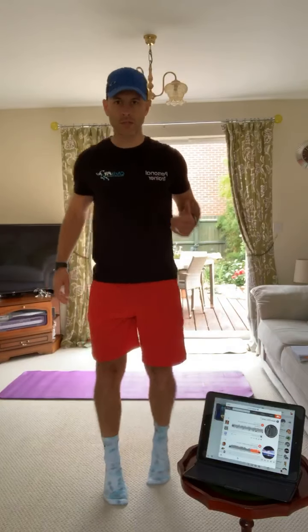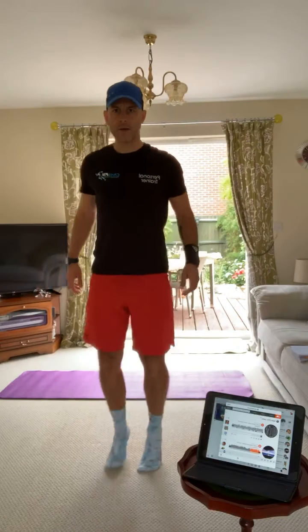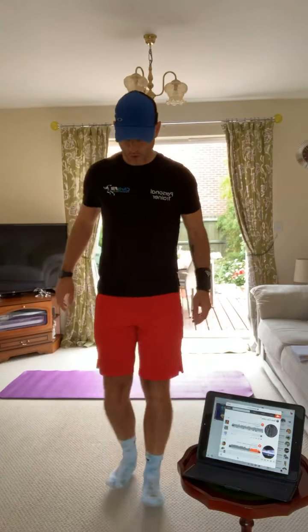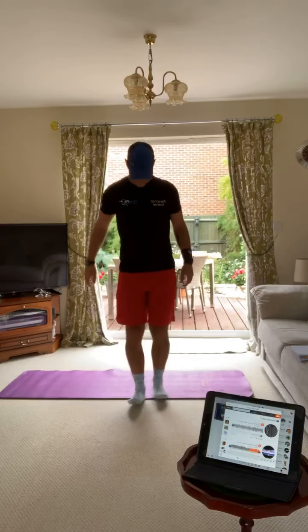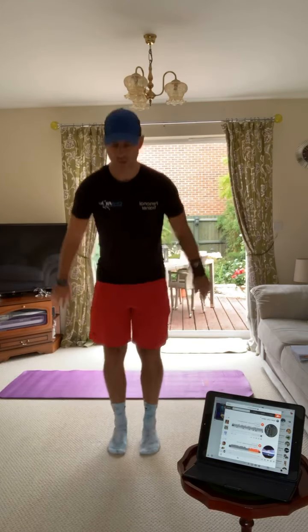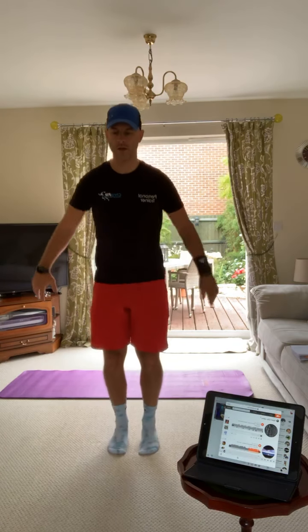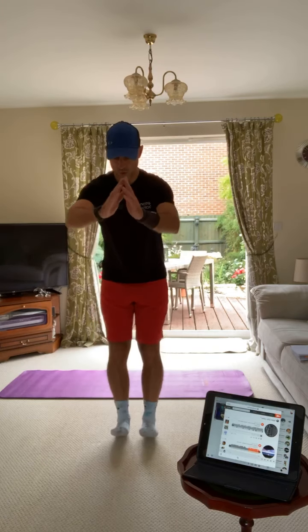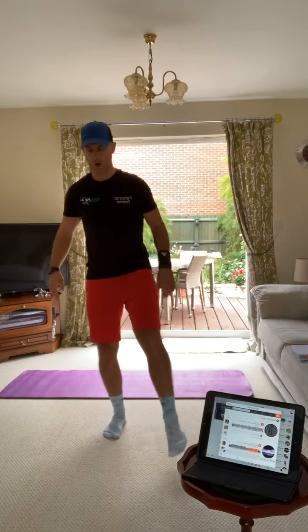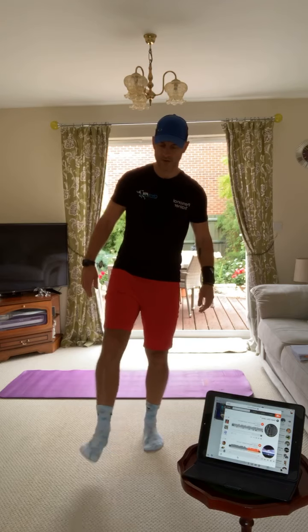Stay in one position on your tiptoes. Rocking motion forward and back - really feel that stretch when you go onto your heels. A few ankle rolls - forward one way, three or four the other. Same on the other side. Stick with me, I'm just going to turn on, and we're going to go through a few of the exercises.